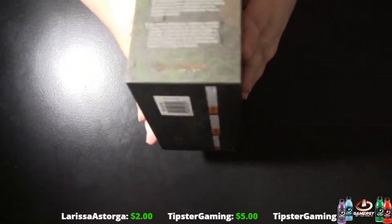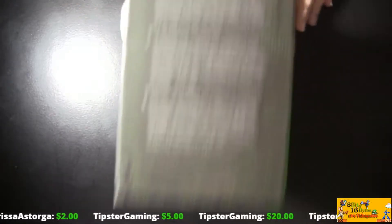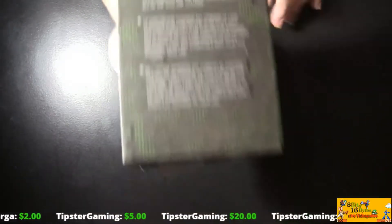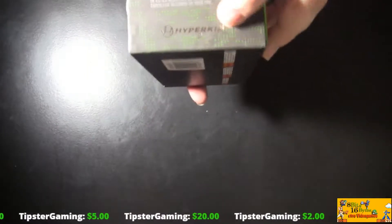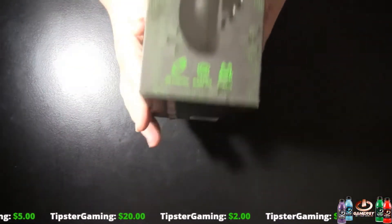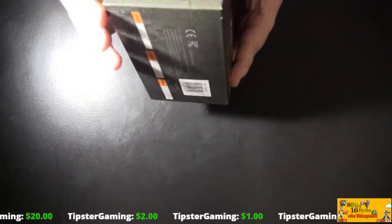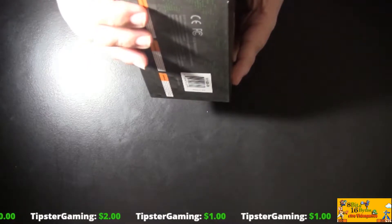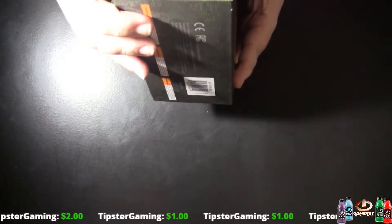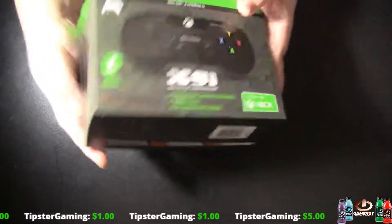On the side it says the Hyperkin X91 controller combines... you guys can read it, I'll leave it here for a little bit. And of course, Xbox over here. Hyperkin in gold again — I love how they got that foil. This side shows the side image of the controller, which is cool. It tells you it's USB, 3.5 millimeter headphone jack, and it is durability.